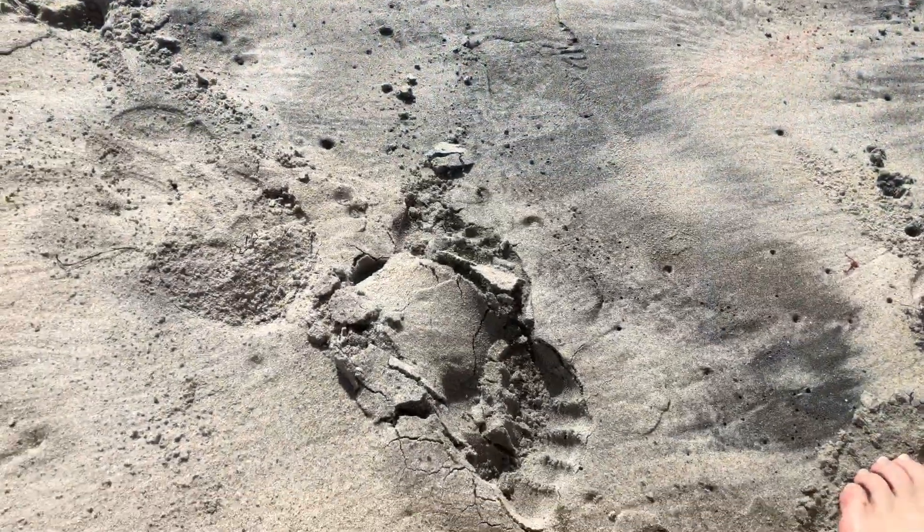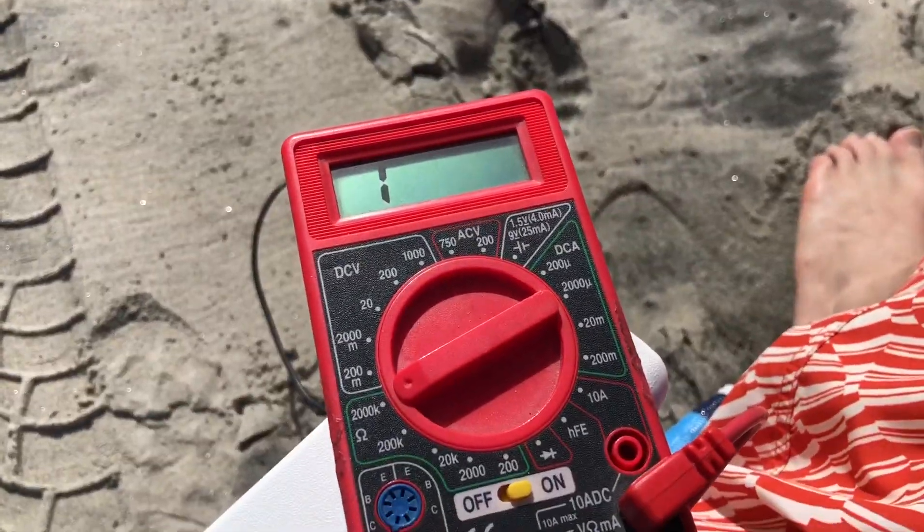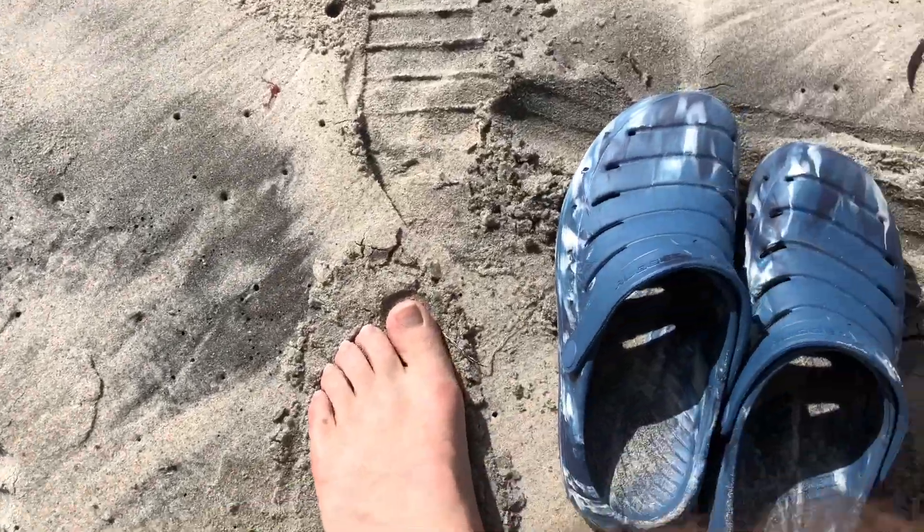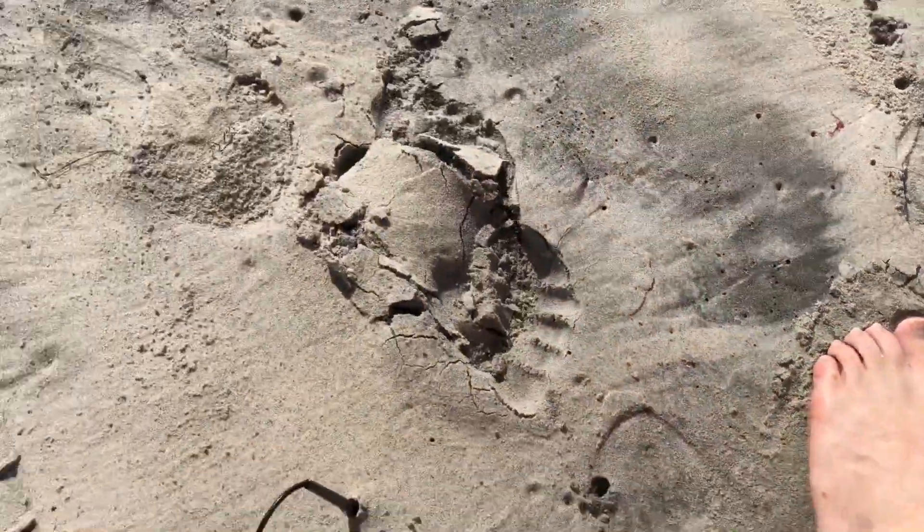We're going to be doing some grounding at the beach. I brought my bolt meter. You can see I've got my negative lead in the sand and I've got my feet in the sand.